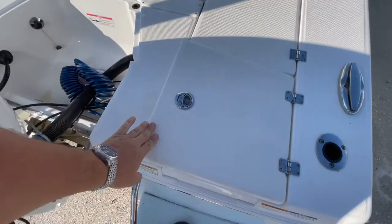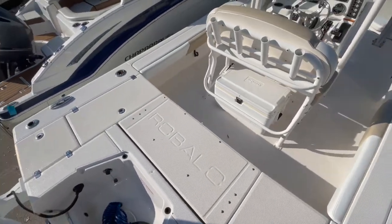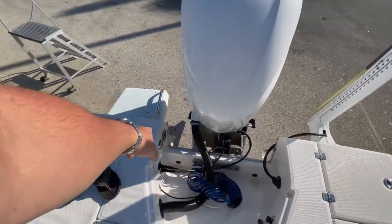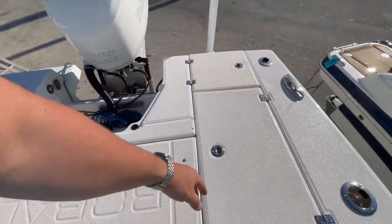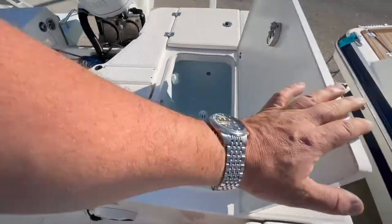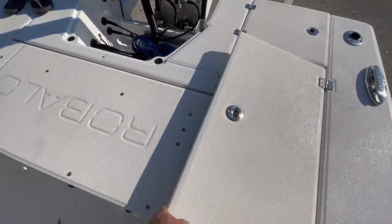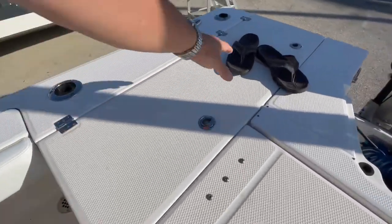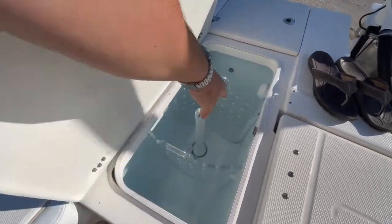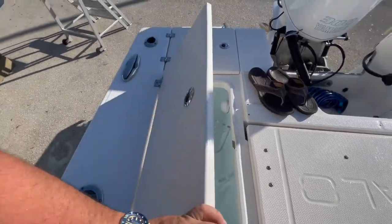There are anchor lockers and lockers throughout this vessel. We do have friction hinges. Raw water and freshwater washdowns with a freshwater fill. Almost 90 gallons of live wells aboard this vessel — lighted live wells, and these are all insulated. The Lexan glass dividers can be moved from live well to live well, so you can take them out and move them how you like.